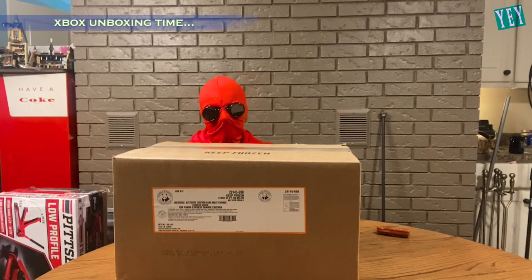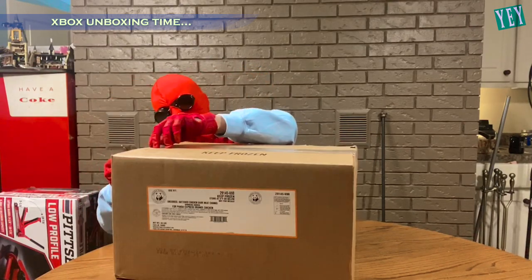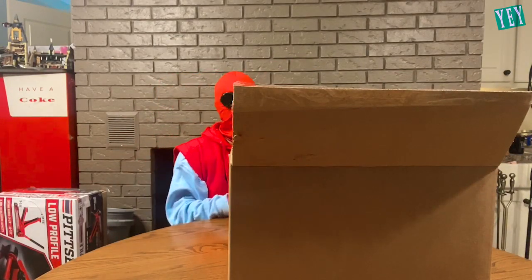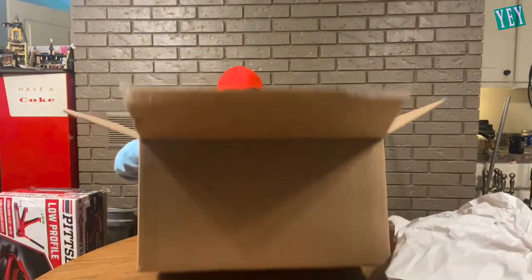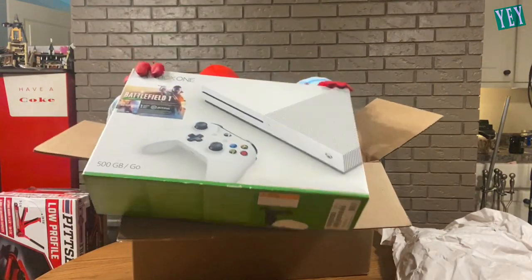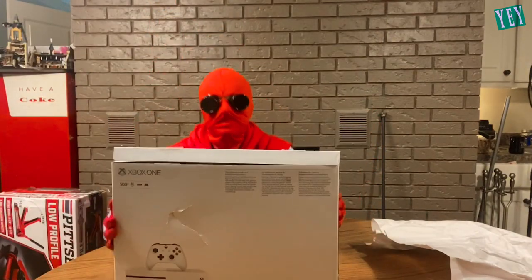It is an Xbox that I bought on Craigslist. A lot of tape. Wow. Here we go. Got it open. Time to dive right in. This is a pretty heavy box. And here it is — Battle Code 1 Edition, White, Xbox One. There we go. You see this? It's broken. The box is broken. Look at this.